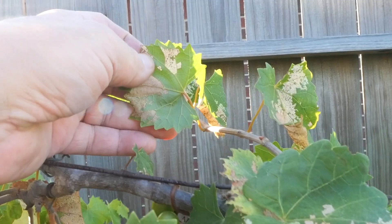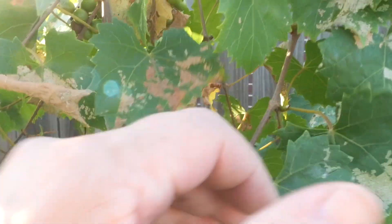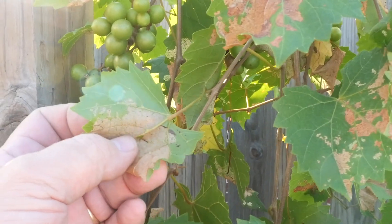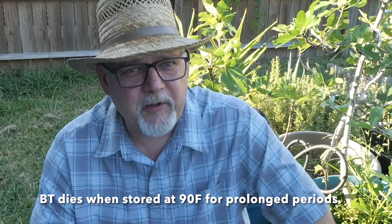Here's the problem we had. The Bt that I sprayed yesterday — I realized when I came out to look at my progress in the morning and didn't find any dead caterpillars — I had made a mistake. And the mistake has to do with storage. I did a little research and found that Bt does not have a long shelf life. My Bt had been stored in my garage for over a year, and the temperatures in that garage get well over 100 degrees in the summer. So what I think happened was my Bt was dead — there were no living microorganisms in there, the bacteria were dead. All the contents of that bottle and what I sprayed on my grapevines had no effect because there was no living Bt in there.